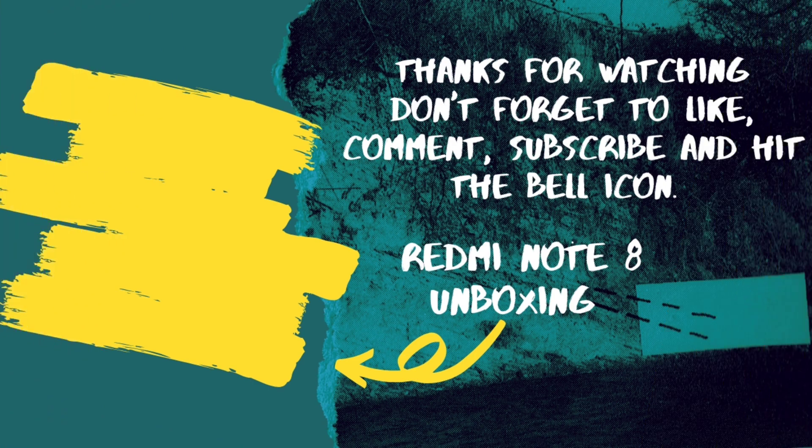If you liked this video, make sure you like, comment, subscribe and share, and hit the bell icon for the latest upcoming videos. I'll see you next time.